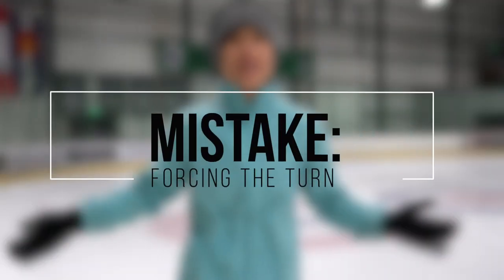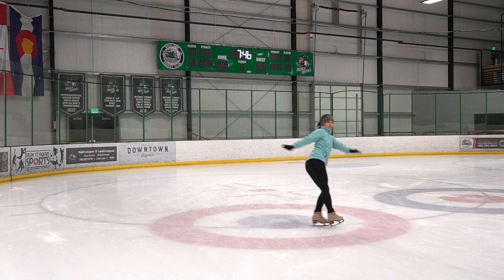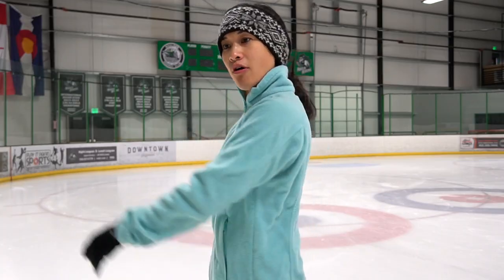A common mistake is to force the three turn — we don't want to just jerk it around. Instead, take your time, open up the shoulders, lead with the twist and the free skating hip, and initiate the turn.